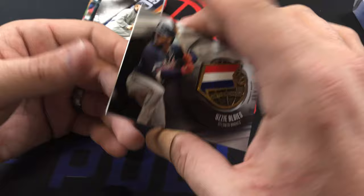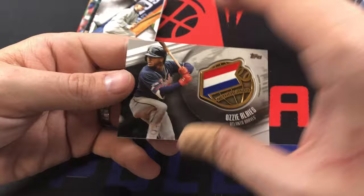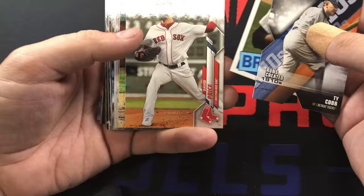Here's our relic - it's one of those weird medallion ones, Global Game Medallions. I don't know why it's doing that - but yeah, those things are kind of like... I'm sure somebody out there really likes Ozzie Albies and wants a medallion like that. But that Hank Aaron is pretty cool. David Price.